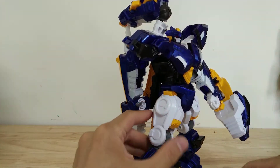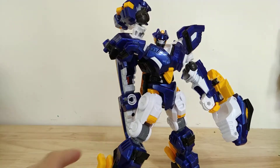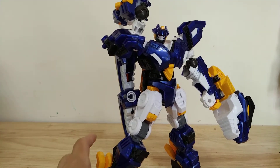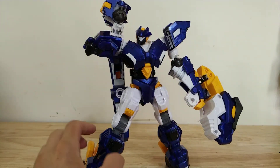Those are pretty much all the mods I did to this guy. I think they make him way better. He's now probably my favorite mini force figure, which is saying a lot because I like all the mini force figures that I have. That's it for these mods — I hope you enjoyed that. I'll see you next time.